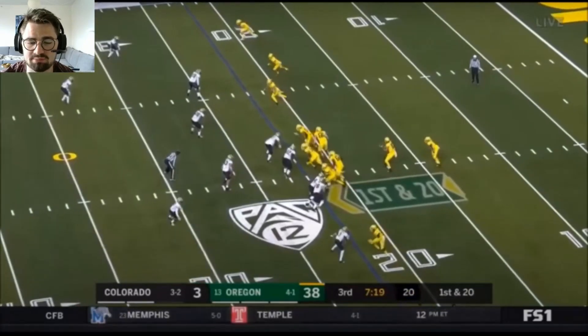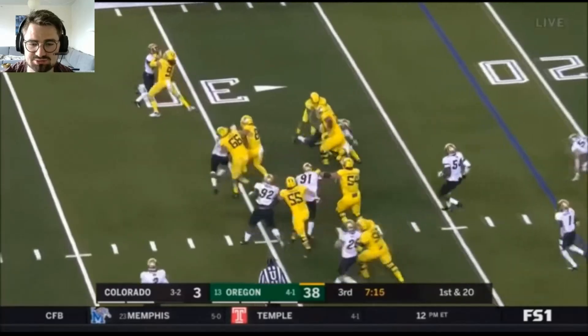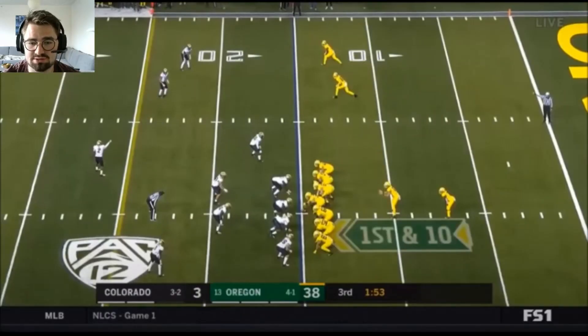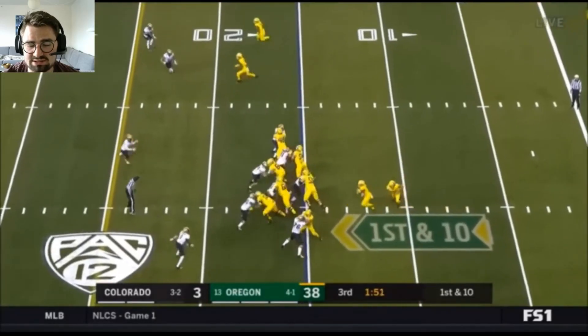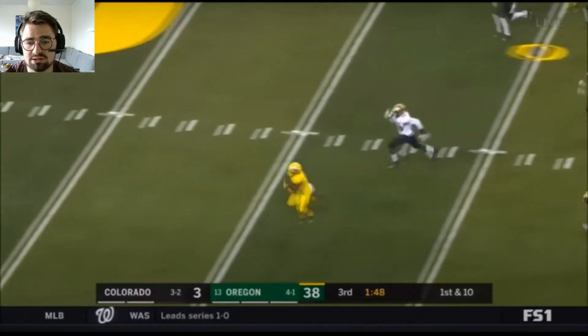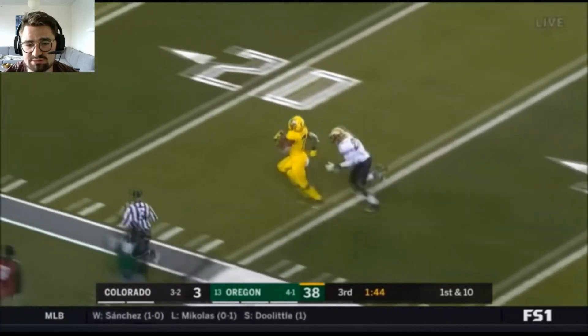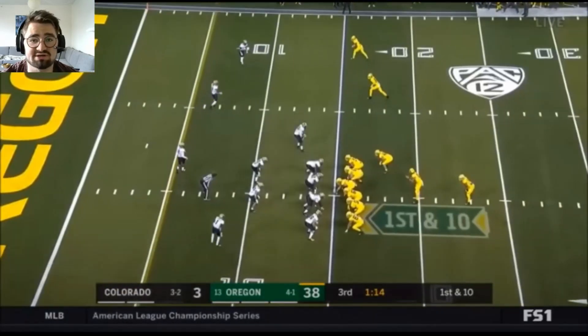Once again here, he needs to get off the wide receiver's block faster — he's dancing too much. But this is an awesome effort play from Taylor: he's engaging and disengaging from the tight end while there's a wide open gap for the running back. This turns into a foot race, and Taylor manages to catch him around the 15-yard line. It's just great effort.